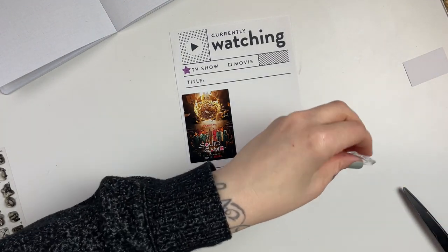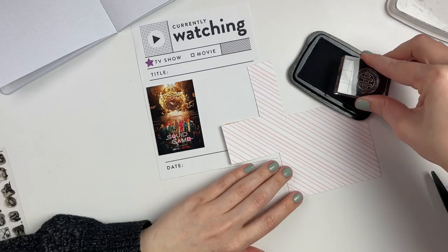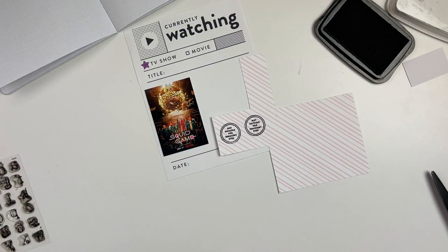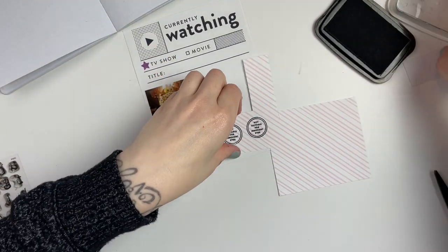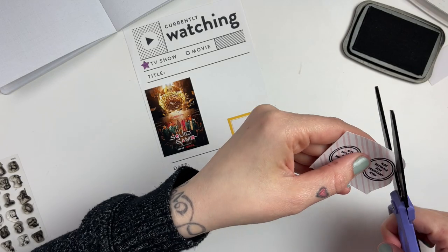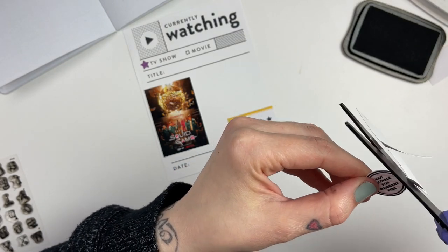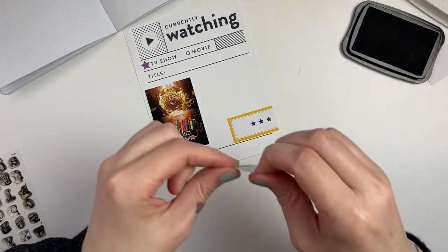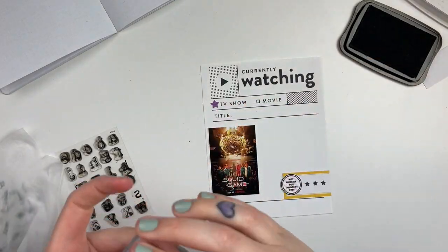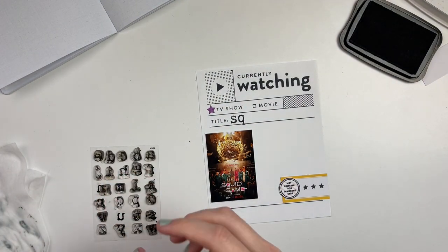The next show I'm documenting is Squid Game — another really big show that it felt like everyone was watching. I gave it three stars, just a few little things I didn't love, but all in all it was a great watch and me and Will super enjoyed watching it together. In the Paper Person stamp set there's a stamp that says something like 'not for innocent eyes,' which I thought was a good one for Squid Game because it is a wild ride — a little bloody — but it's a super unique and interesting story.